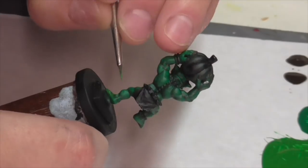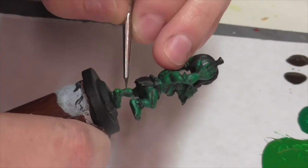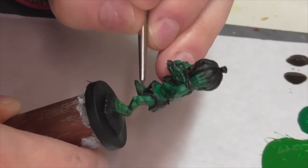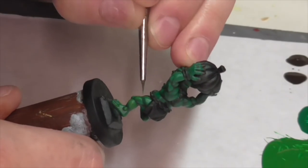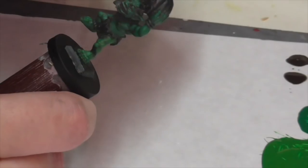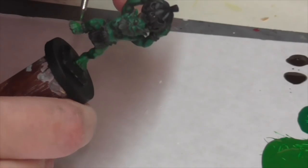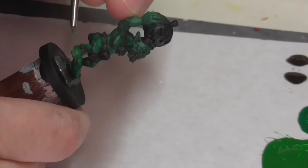Now I'm going to go back to highlighting the skin. I've mixed some olive green into my deep green and I'm going to continue with the same process of applying thin layers and building them up two or three times to get a nice blend, and also to get extra intense color on certain areas of the model that I really want well highlighted, keeping the color subtler in other areas by applying fewer coats.